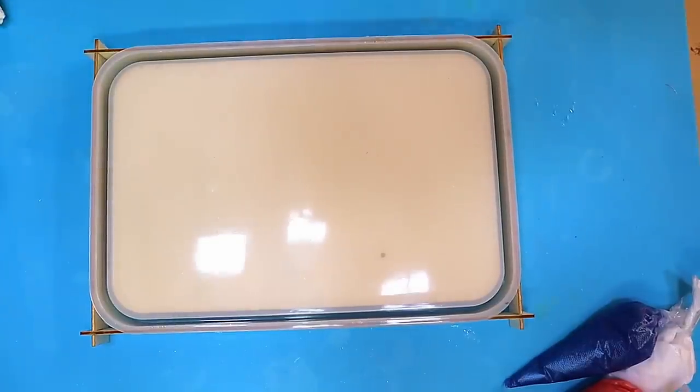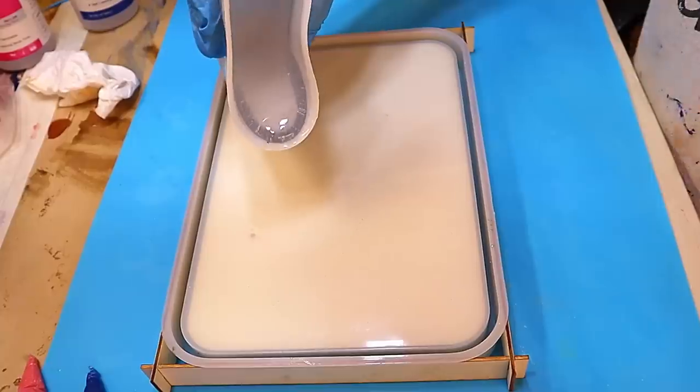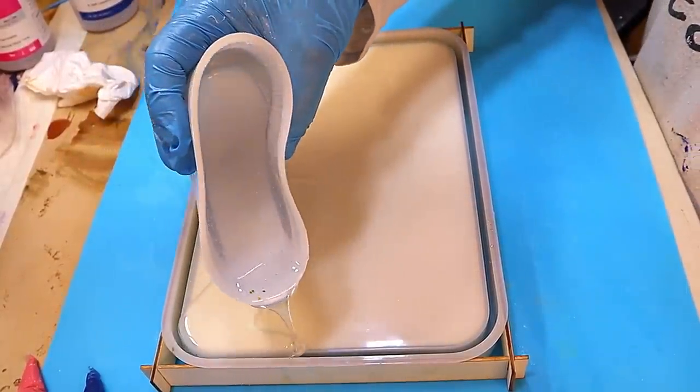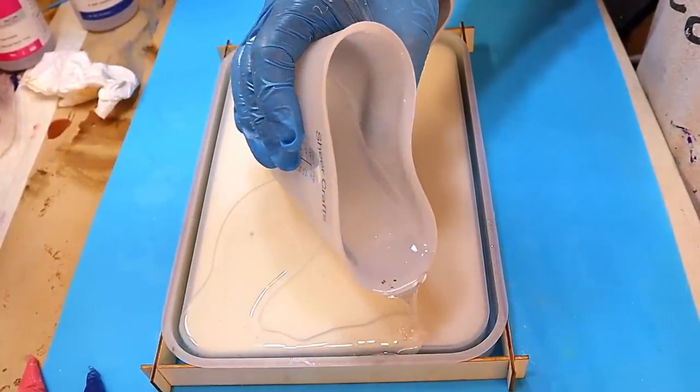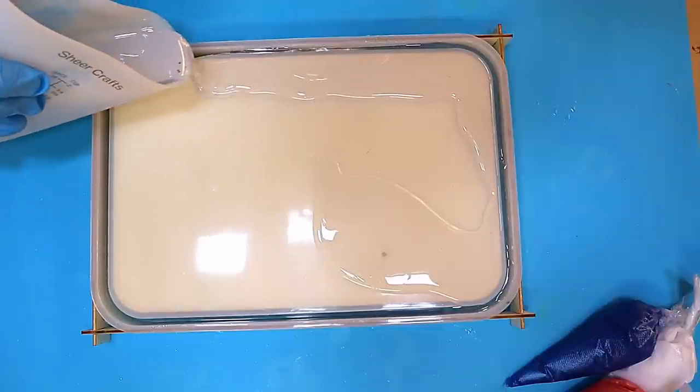I've got my resin all mixed up - I'm using the J-diction resin here - and I've also made up all my piping bags. If you want to know how I do that, check out the video at the end, and it will show you how to mix up, how to fill your piping bags, and how to use them really quite easily.